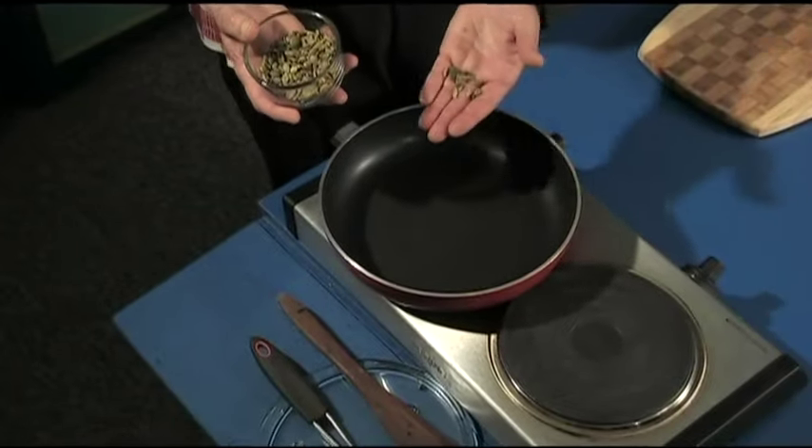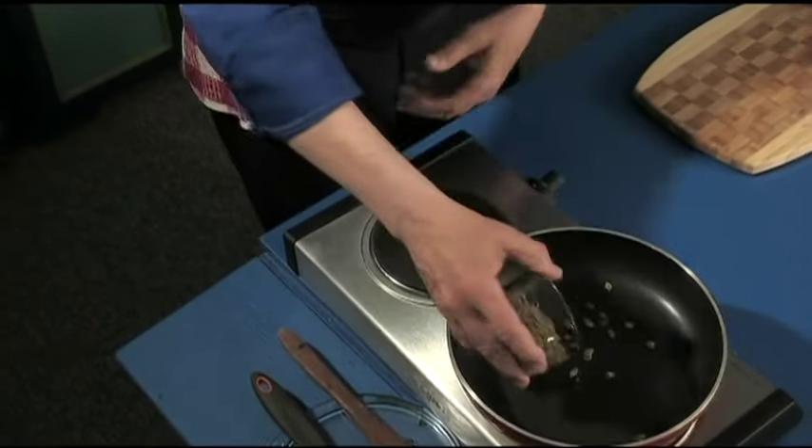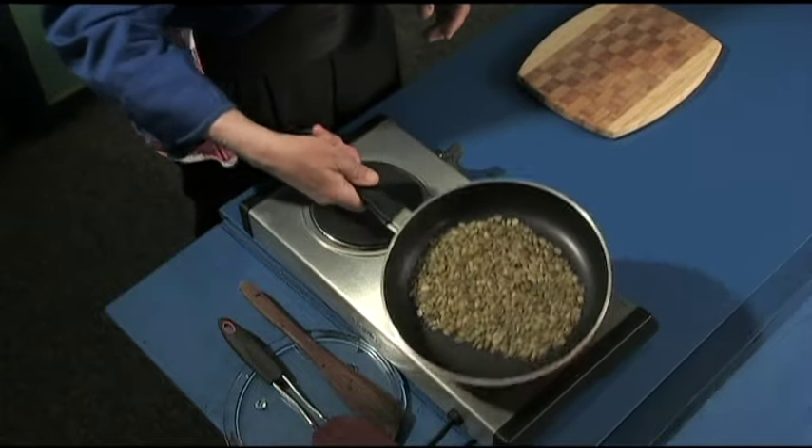No oil — notice that — just the fry pan. Dump the seeds in just like that, and then just move them around, make sure they're all in one layer, just like that.